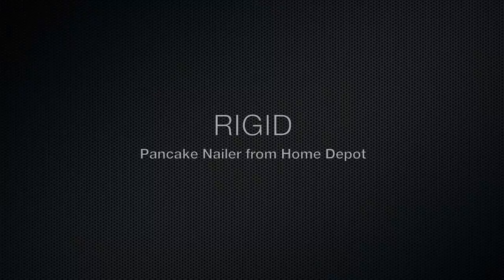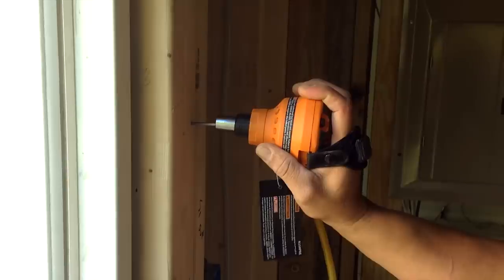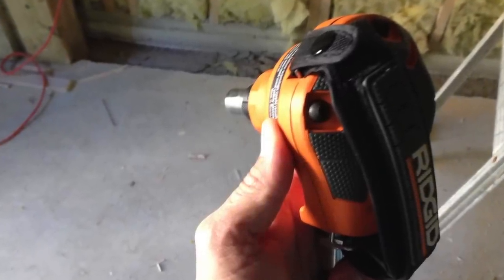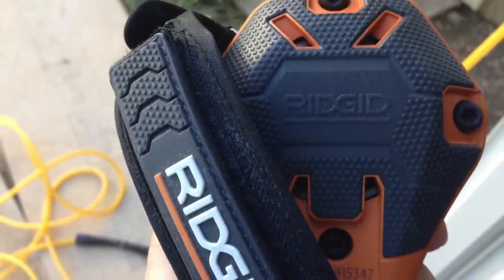This is Joe Simpson, tool tip of the week: the rigid palm nailer. Have you ever been in that tight spot trying to nail a nail and it feels like you're just tapping away with a hammer and nothing's happening? The rigid palm nailer helps with this.